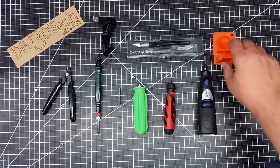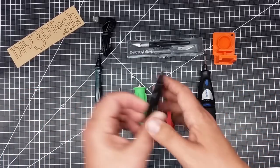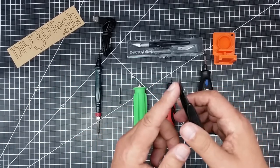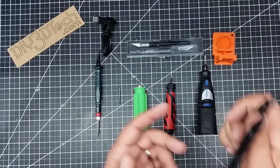Now when we start talking about removing supports, a couple of tools I like to have. Flush side cutters — they go right up against the surface, snip, and pop the supports off. Comes in handy.